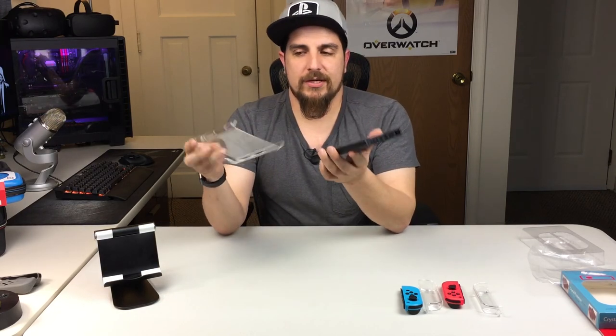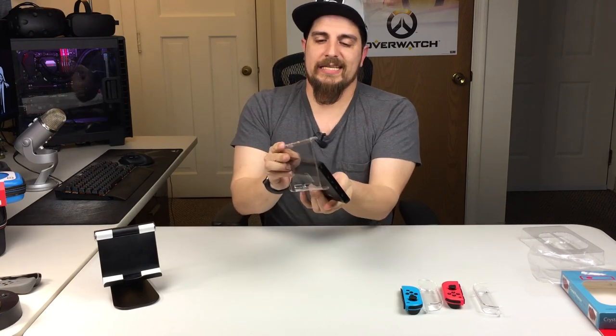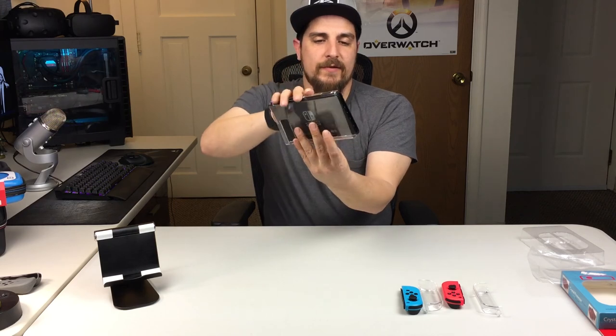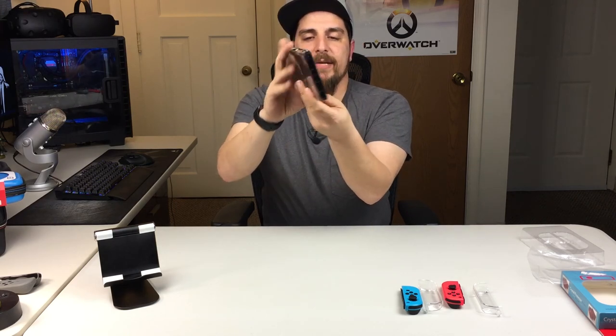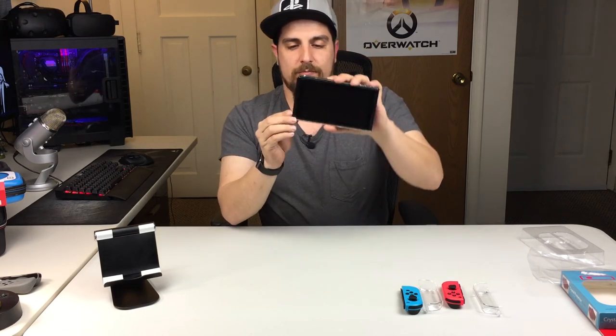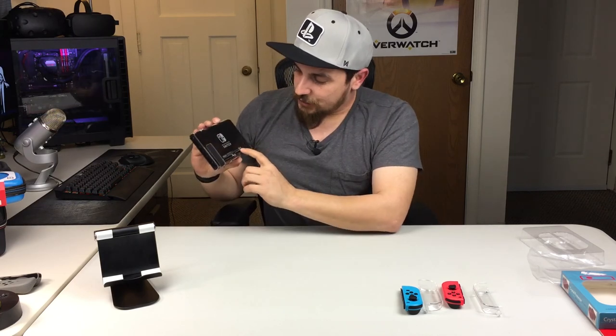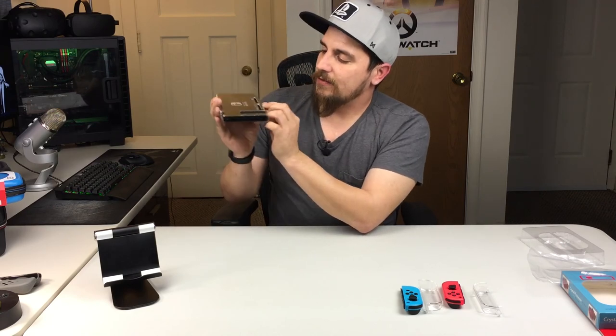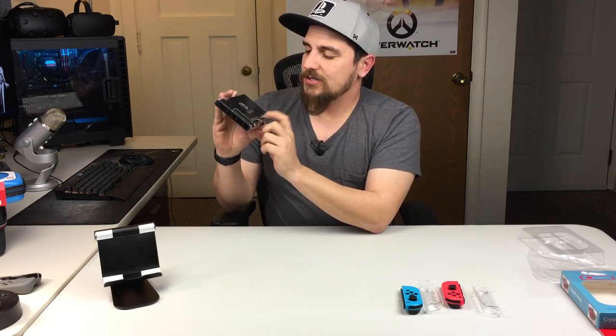We'll start with the back plate first. We're going to take the back plate, let it sit on top of the body of the console itself, and snap the bottom end in just like that. If it's not perfectly aligned side to side, you just push it left or right and it'll click into place — you'll know it's installed properly. If you check in the back, all the cutouts are lined up properly, and there's even a little dimple back there so it basically self-aligns.